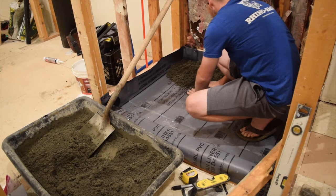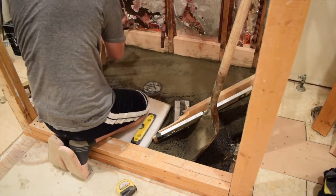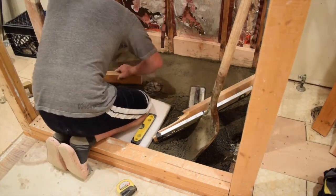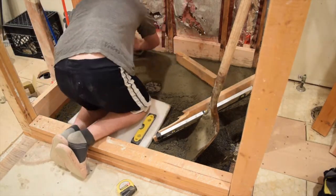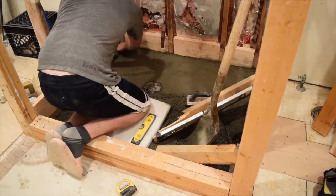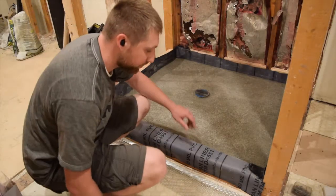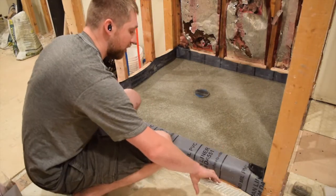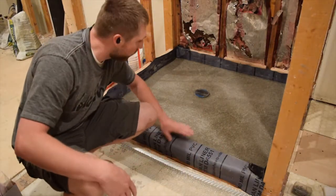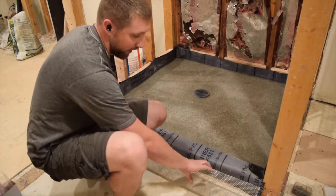I'm really sorry guys, my camera died on me right here, but if you want to see a more detailed video about how to pack and shape and slope this concrete, you can look at my last video — we'll put a link at the top of this video for you guys. Here's the finished product a day later when it's all dried. In my next video I'm going to show how to do the curb. We'll see you guys then.